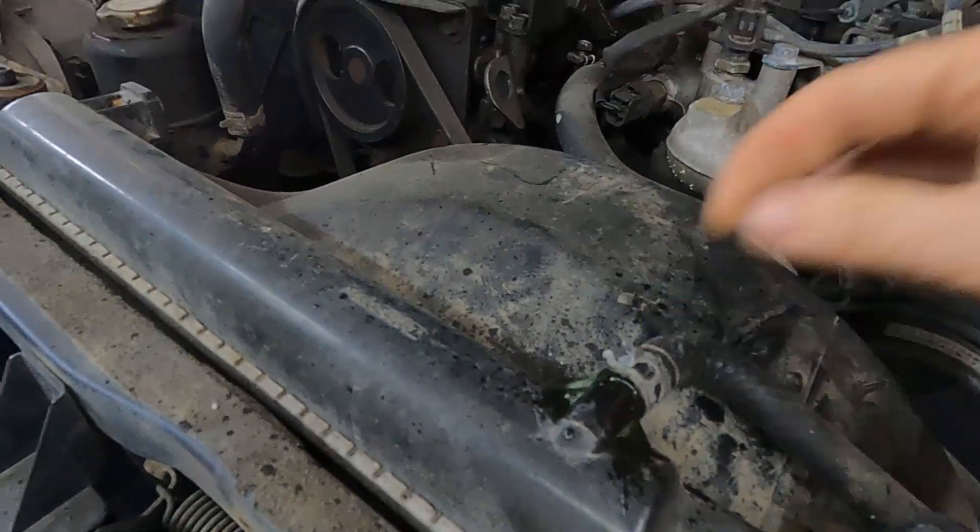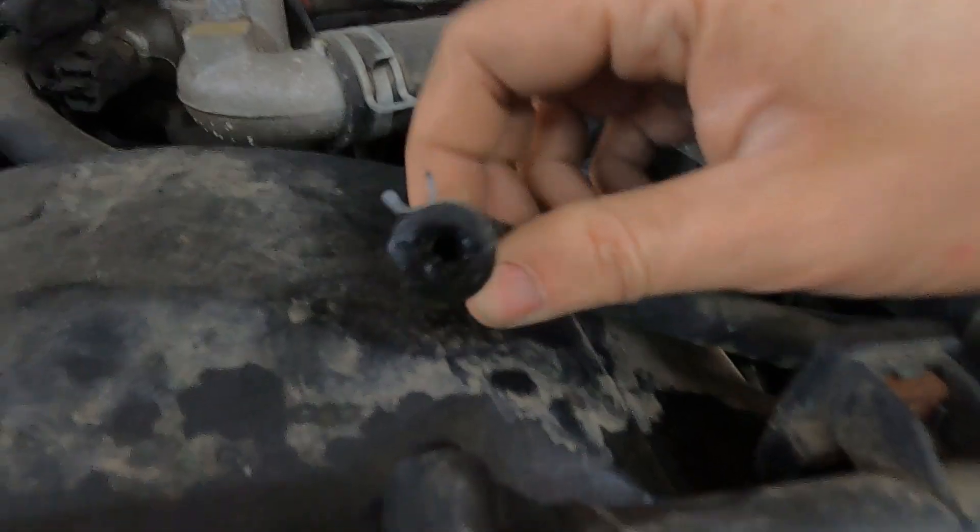Today I'll show you how to fix it without replacing the radiator. Now depending on how the piece is broken off, if it's broken right into the tank, unfortunately you will have to replace the whole radiator. But if it's broken off clean like this one has, then we can fix it with some fairly basic tools.